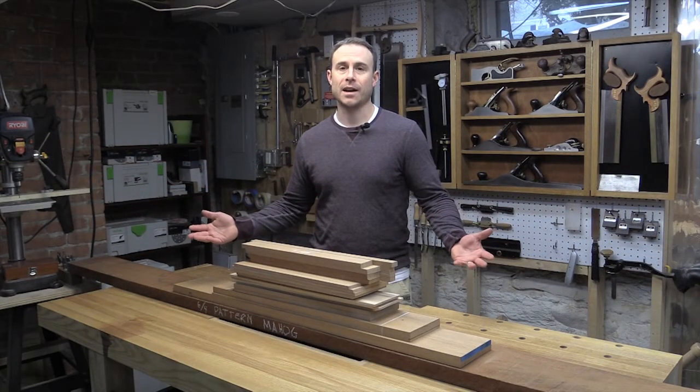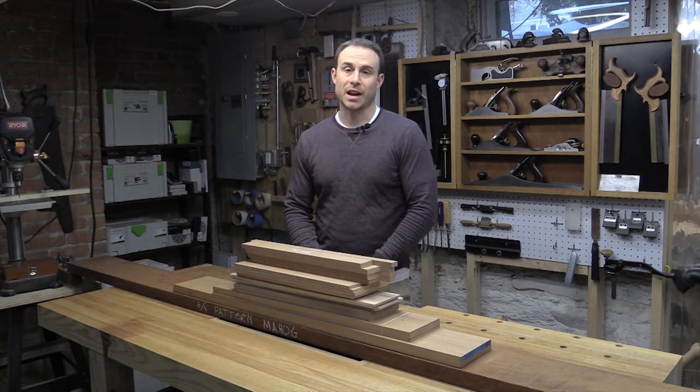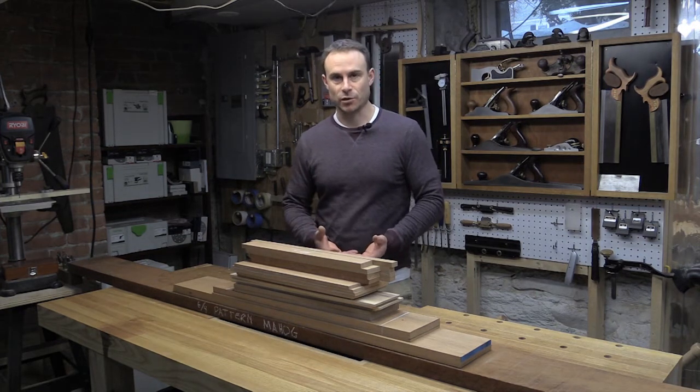Hi, and welcome back to my shop. I've had a number of things come up and I just haven't had the time to spend in my shop that I usually do.